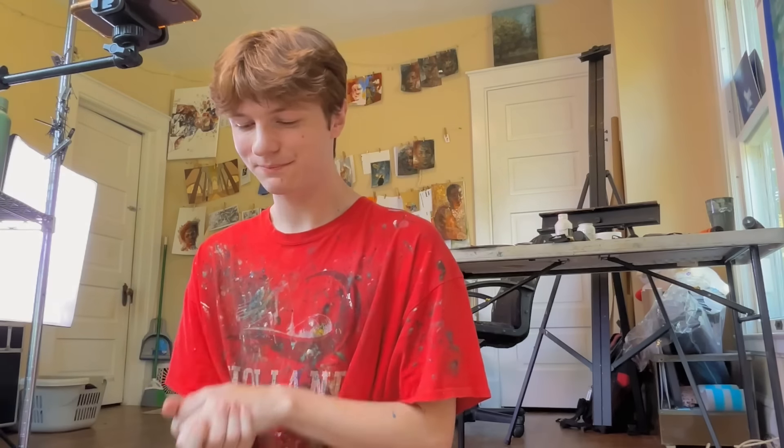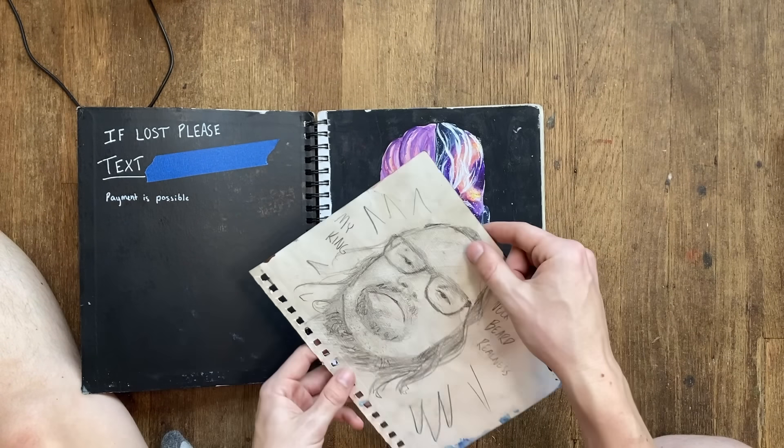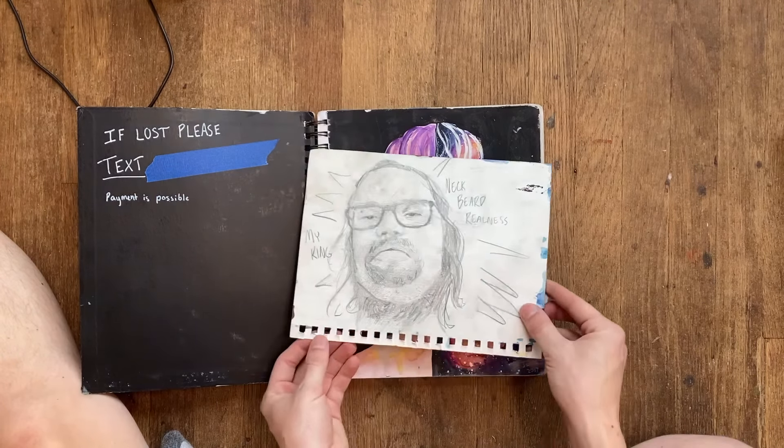By the way, you're probably gonna see my dead name in this video. Tails is a chosen name — my parents didn't name me that. I'm non-binary and I use they/them pronouns, so if you choose to respect that, thank you. This next sketchbook is a little bit bigger so it took me a couple more months to complete.